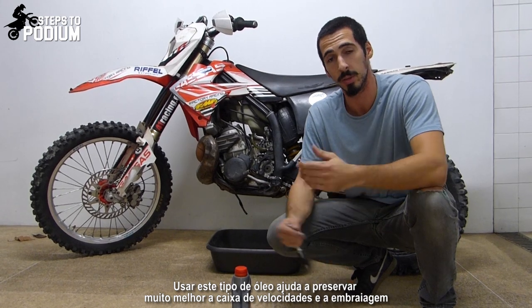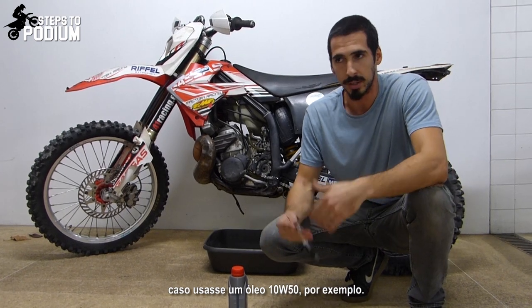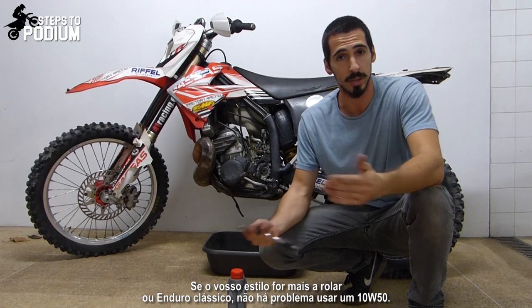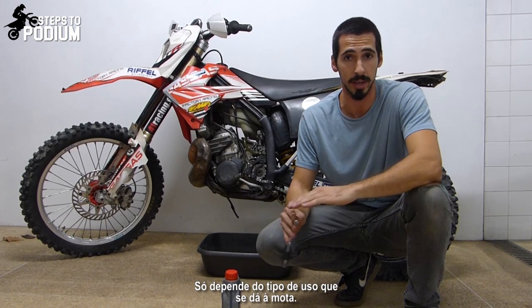So if you use a high viscosity oil, it will keep the gears and the clutch a lot better preserved than if you would use a 10W50 oil, for example. But if you ride straight enduro, no problem whatsoever using that kind of oil. It only depends on the type of use that you give to the bike.